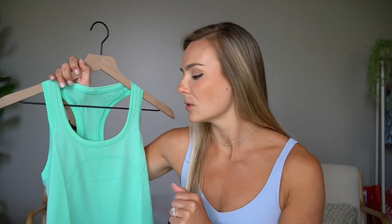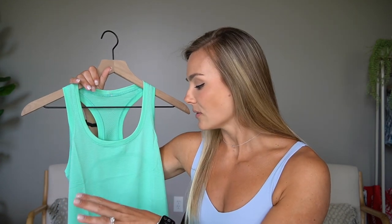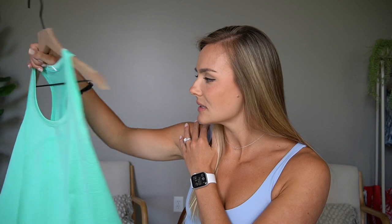One thing I did want to say with these: if you tried swiftlys in the past before they came out with the race length, they used to fit very very tight. They do still fit tighter, but ever since they did the race length the waist isn't as tight. I actually got a size four in the tank — I tried a six in a previous try-on and it just looked really baggy. The long sleeve I did stick with a size six because the arms are really tight; since this is a tank top I don't have to worry about that. It really just comes down to preference on how you want it to fit through the midsection.